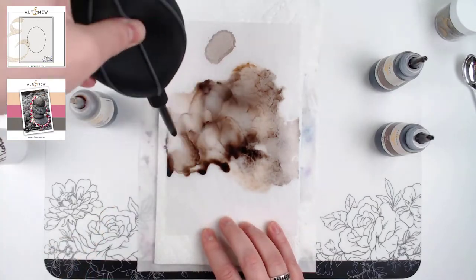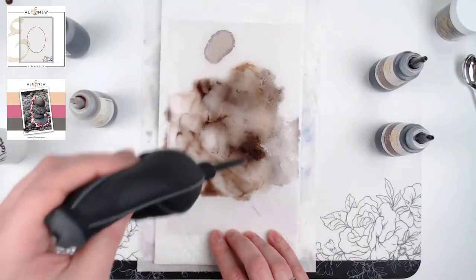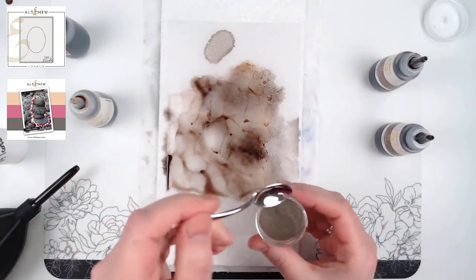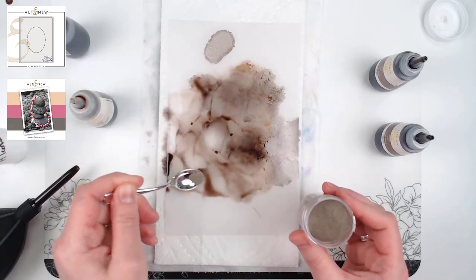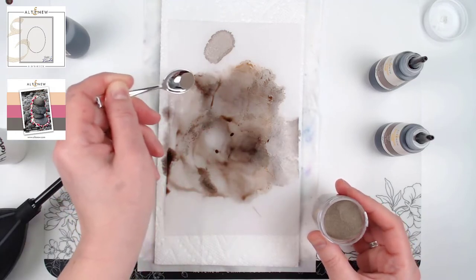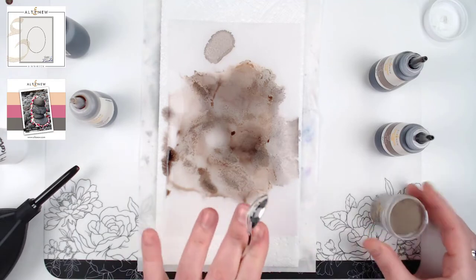I want to spread this out far enough that I have a finished panel of about four and a quarter by five and a half — I'll cut it down to a smaller size in the end. Once I feel I have enough coverage, I'm going to take my platinum embossing powder and with a spoon just sprinkle it in places where it will stick to the wet ink. I don't want it everywhere, just enough to create some really cool shiny spots. Then I'll heat this with my heat tool.